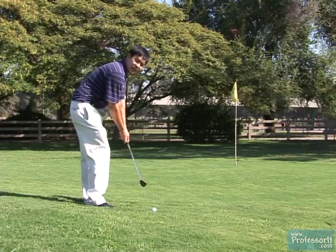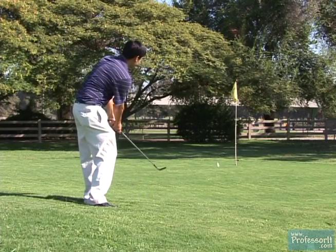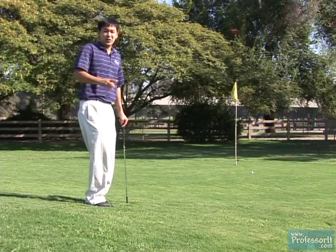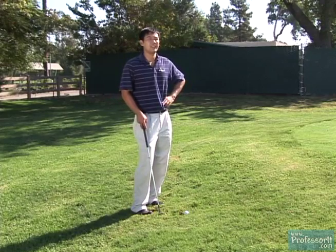So now let me show you how to hit this shot. Now we're going to turn it around and show you the uphill shot, which is going to be a little bit different than the downhill shot.